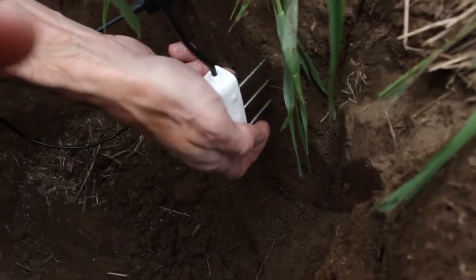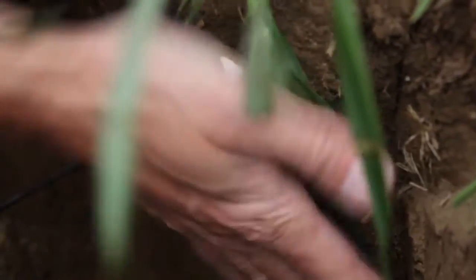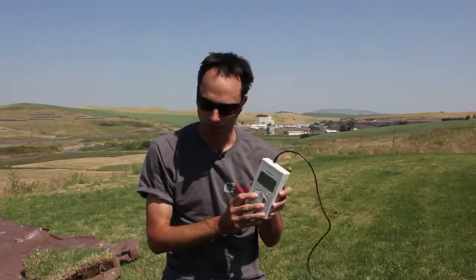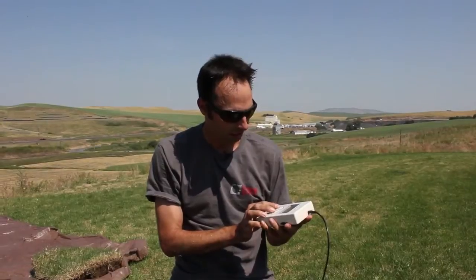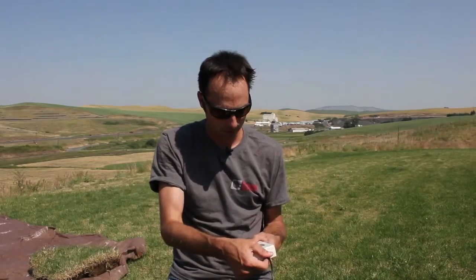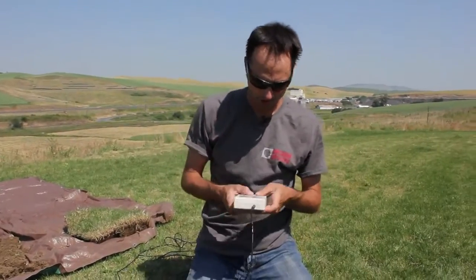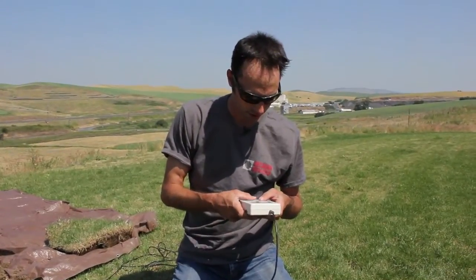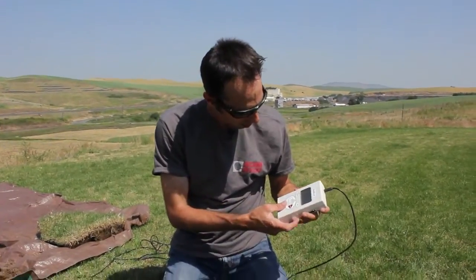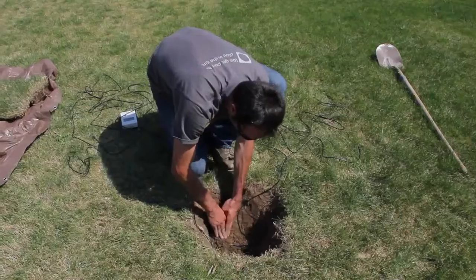We also have a GS3 sensor and I'm going to put it several inches away. Keep in mind that these sensors have a volume of influence, so you don't want to put them too close to each other. We're going to use our ProCheck now to test the sensor — right now I'm testing the EC5 to make sure it's giving a reasonable value and fully functioning before we fill in the hole. Now I'm going to test the GS3, and the GS3 is looking good as well, so now we're ready to fill in our hole.